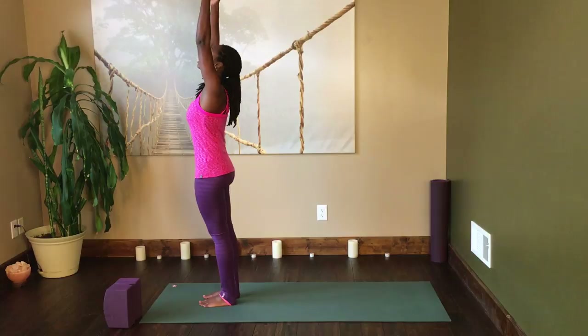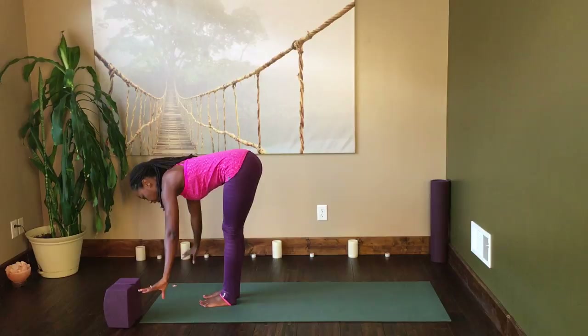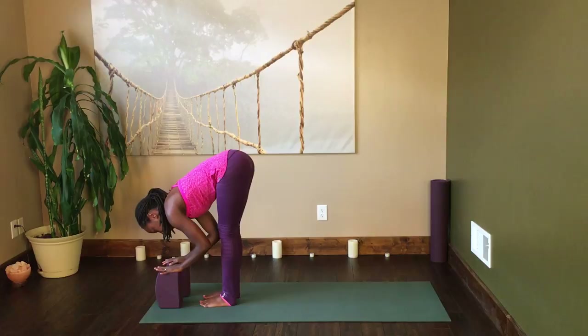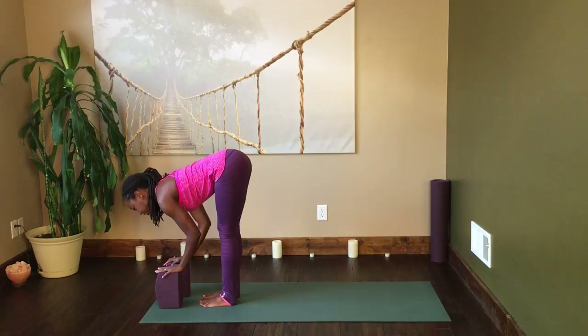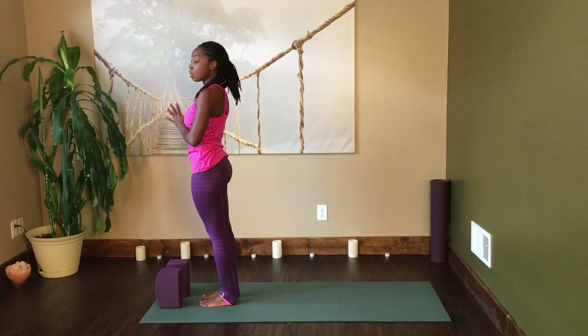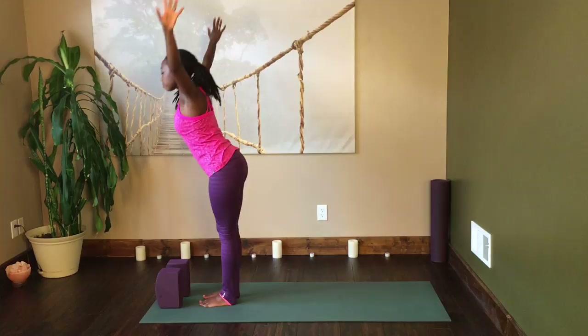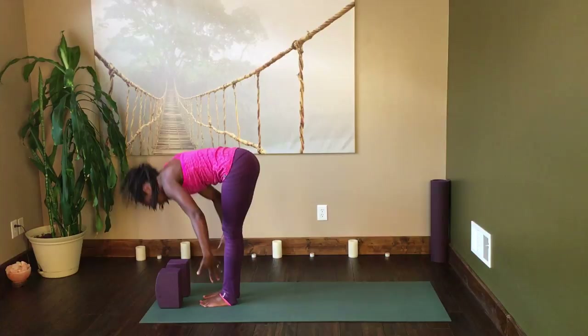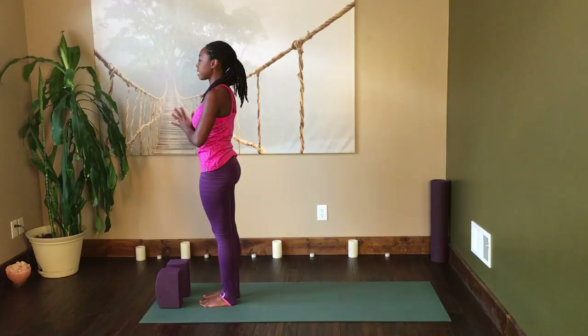On your inhale, draw the hands up overhead, fingertips towards the ceiling. As you exhale, hinge at your hips and forward fold with a flat back. You have the option to bring your hands down to the floor or place your blocks in front of your toes. With the next inhalation, press yourself halfway up, reestablish length in the back, then exhale and fold again. With the inhalation, come all the way up to standing, hands overhead, and exhale hands to heart center. We'll do that twice more.